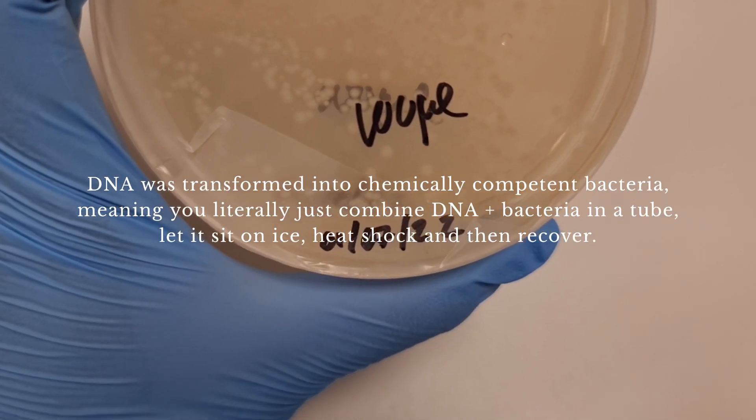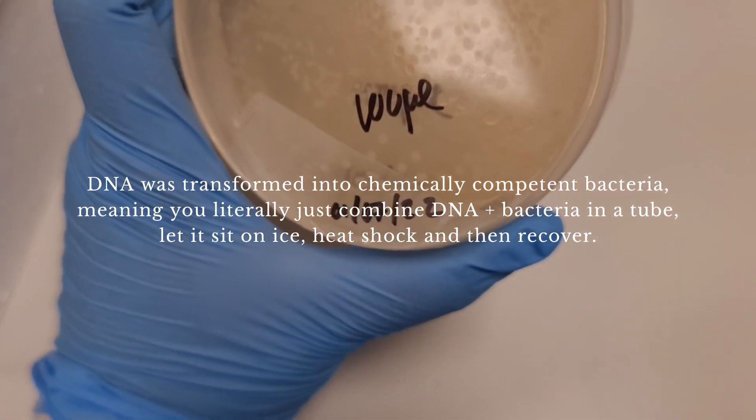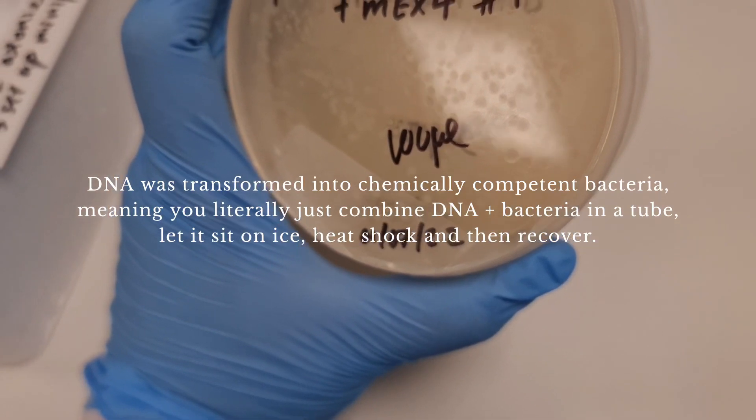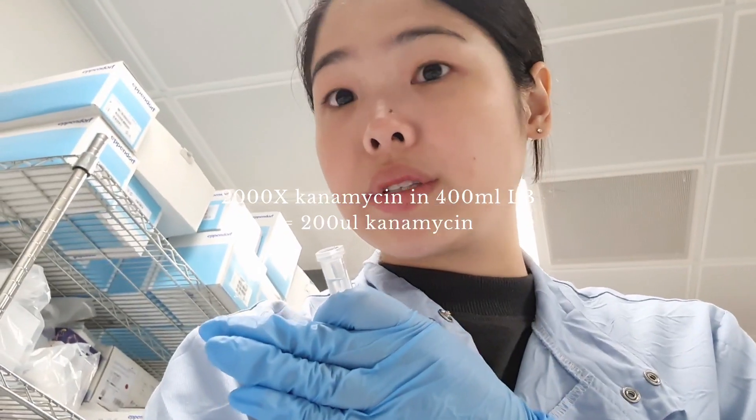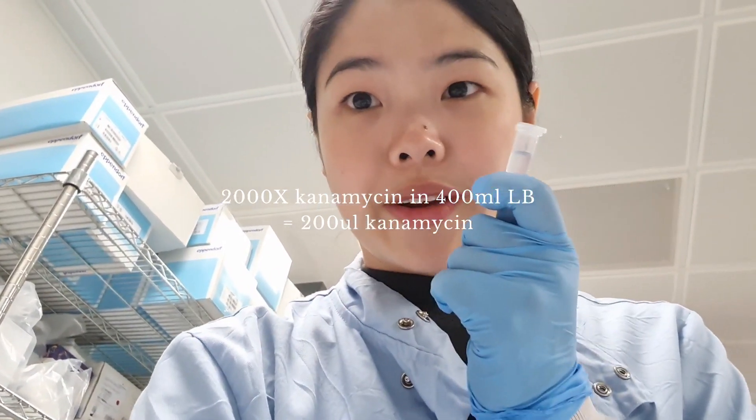I'll just be picking one and growing that in the maxi prep. Normally we inoculate it but because it's the weekend I just didn't really have time. Before I forget, I need to add some antibiotics. So here we have kanamycin and I'll be adding it at a 1-in-2000 dilution. So if we have 400ml of culture there, I'll be adding 200µl.